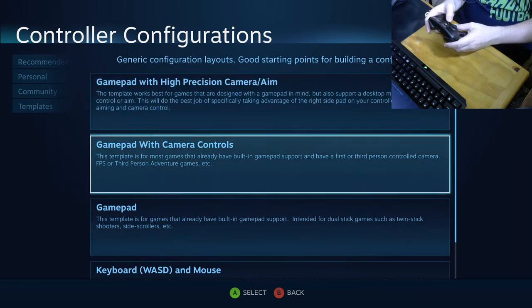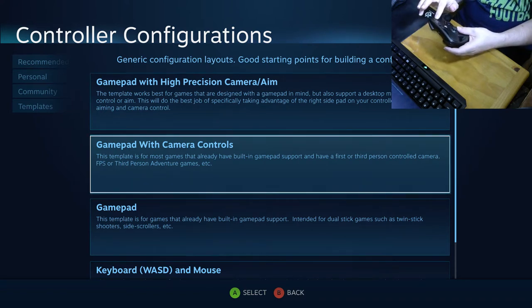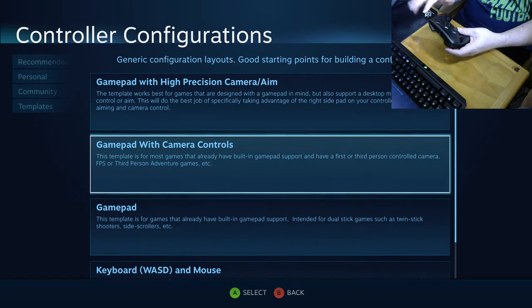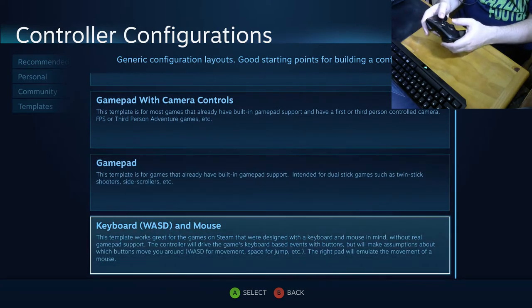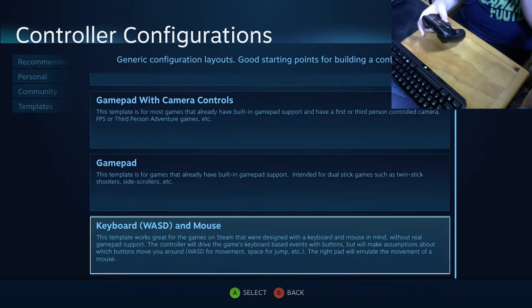Then there's 'Gamepad with Camera Controls,' which is still a virtual analog stick like on Xbox but emulates a mouse for the camera input — it's a bit of a hybrid. 'Gamepad' simply emulates the Xbox controller. There's also 'Keyboard and Mouse,' which maps WASD to the thumbstick and keyboard inputs to various buttons. This works for games that don't support gamepad input and is a pretty good starting point.